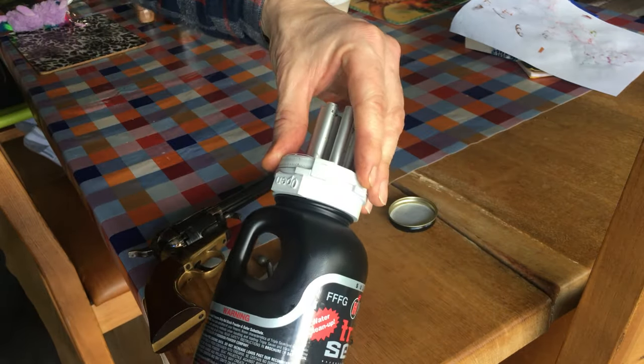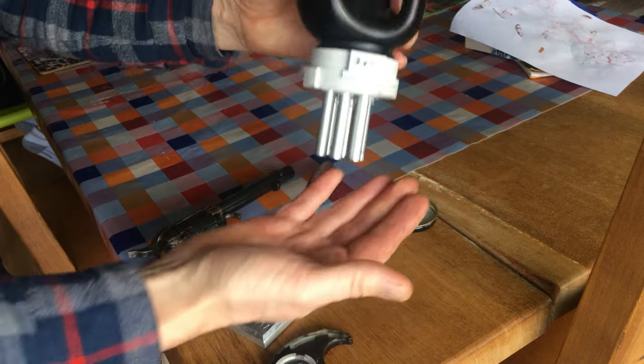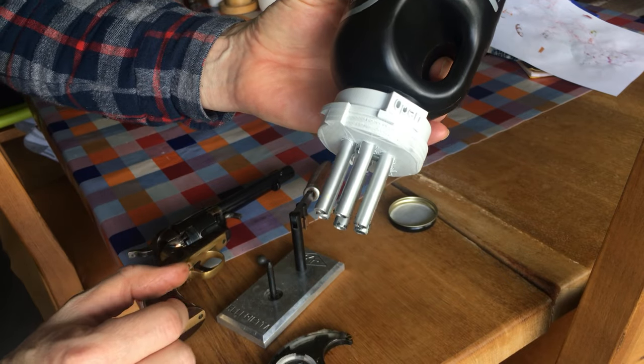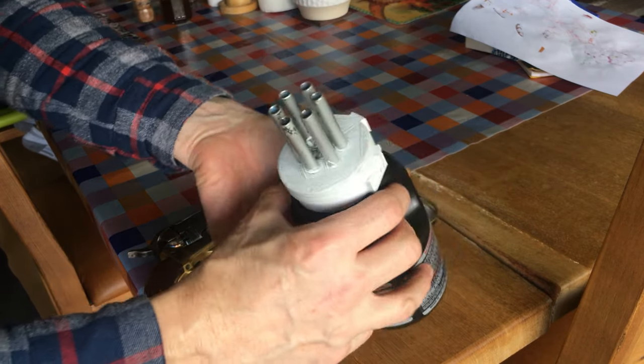So you make sure it's in the closed position, not the open position, because then you can turn it over and there it says clearly open, and there's your indicator on the bottom — closed. Otherwise the powder would just all run out.